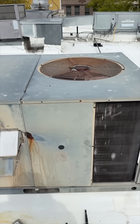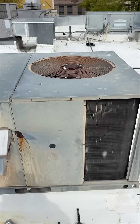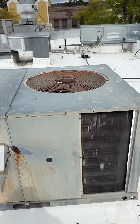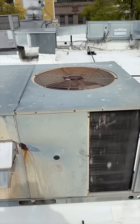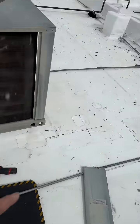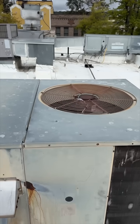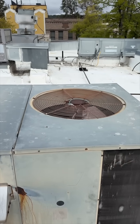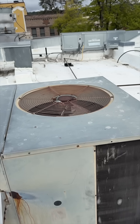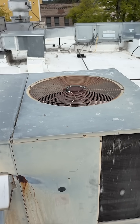Hopefully this helps you out if you want to install one of these. This is my first time installing one, so it took me a minute. Just pay attention to the wiring — you'll have to compare the unit wiring versus the instruction manual. If you have any comments, let me know how I could have done it better, or if you're happy with the way I did it.